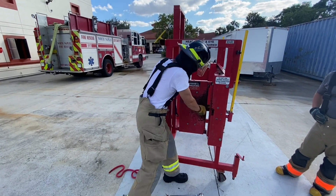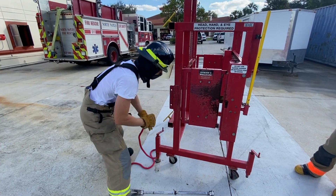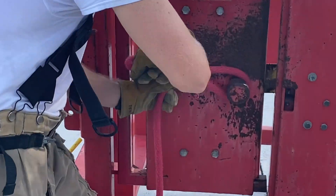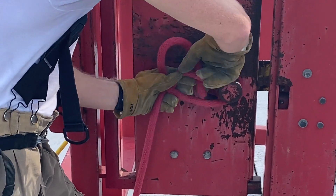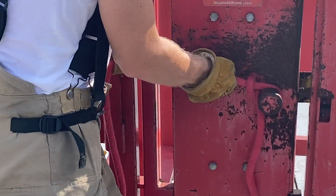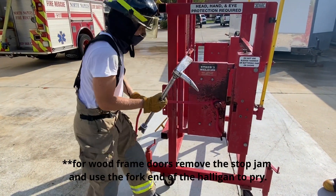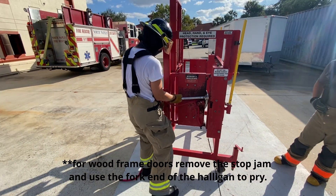Try before you pry. Secure the door by attaching your rope or webbing prior to forcing. Position yourself using the door for protection, and using the wall for protection.